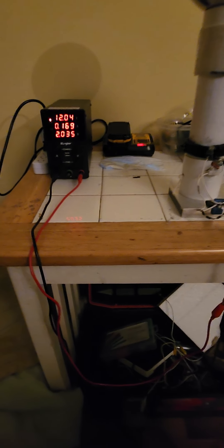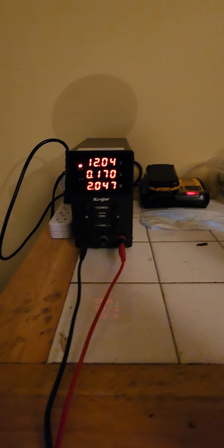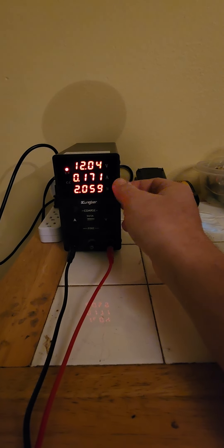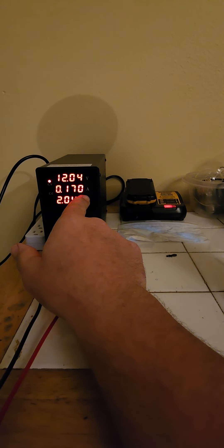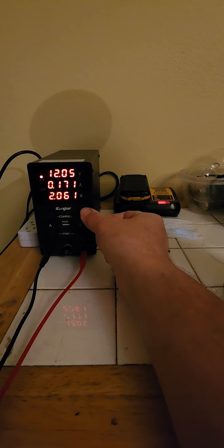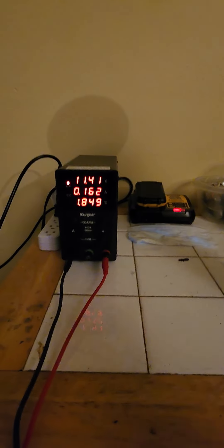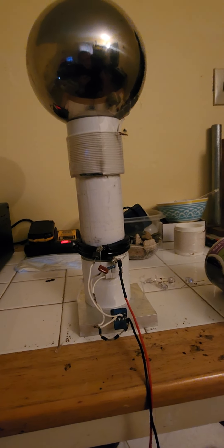I figured I'd do a quick video update. I got the transmitter powered on, running from a variable DC supply — I can crank it from zero to 120 volts DC. Right now we're using 12 volts, 170 milliamps, a little over two watts of power. I'm going to keep it under two watts — so we're at 1.8 watts.